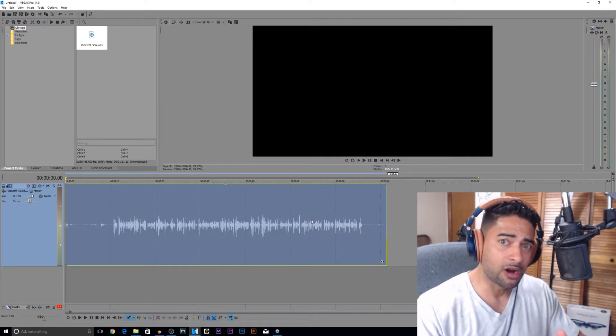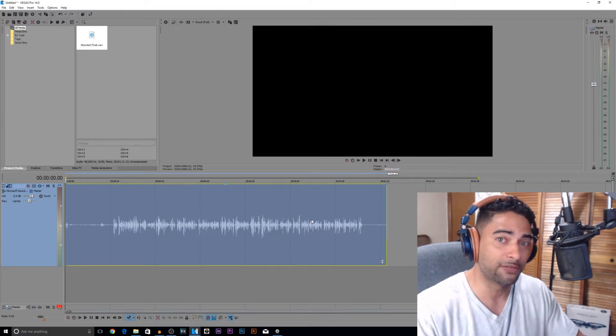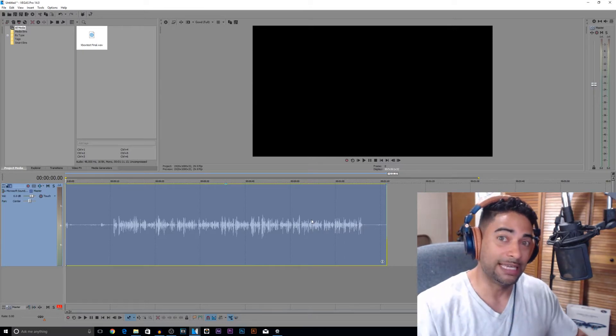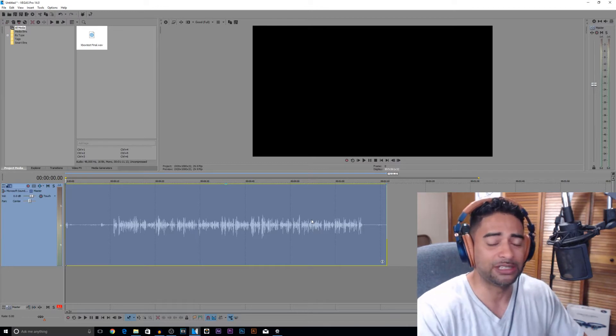Remember, these microphones are on the high end by default. So we're going to have to introduce some low end into the signal. With the other microphones, we wanted to take the low end away because it was so present. Now they're just too high, so we have to introduce some low end so it's not so grainy and harsh to our ears.